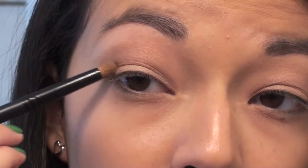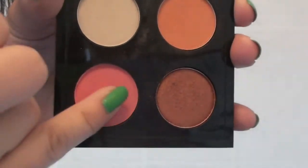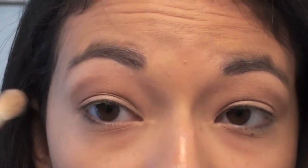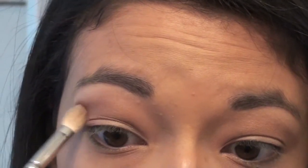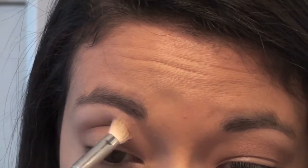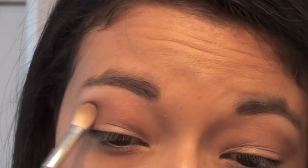I'm going to put a little bit on the outer corner too, first applying it and then blending it in. I didn't blend that in too much because I'm going to take this really hot pink color from the Call Me Bubbles palette by MAC. Using a fluffy blending brush, I'm going to apply it right on that outer corner where I put the brown. This is going to add more pink to the look and keep it from being too neutral, since the light pink used before is very light and almost champagne-y.